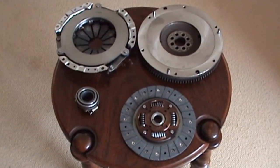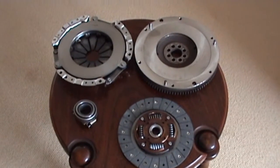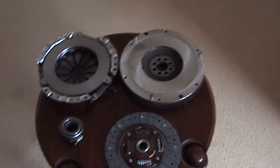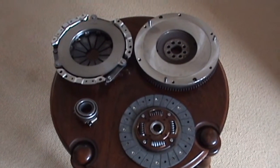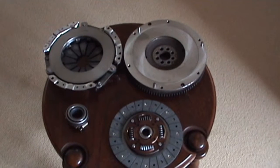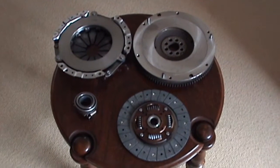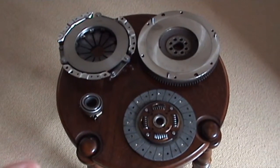Hey guys, today I thought I'd make a video explaining how a clutch works in your manual or standard transmission vehicle. These are the major components: the release bearing, the friction disc or friction plate, the pressure plate, and the flywheel. I'll be discussing each of these individually and then explaining how they all work together. Keep in mind that some vehicles are different — motorbikes use a wet clutch system, some off-road vehicles use a different system, and Volkswagens use this system but it's slightly different.